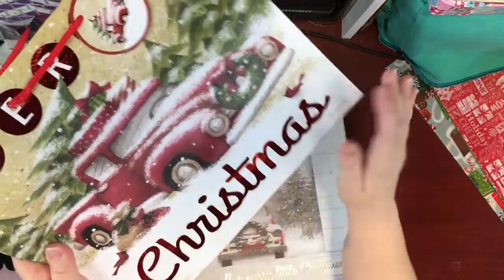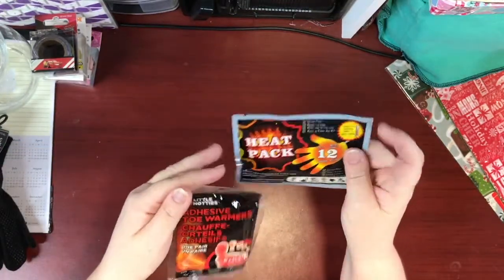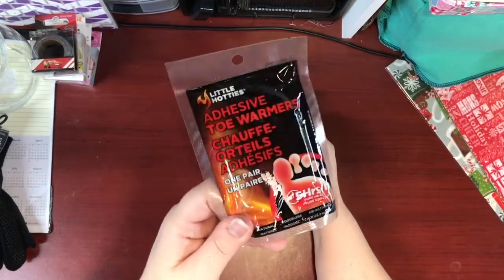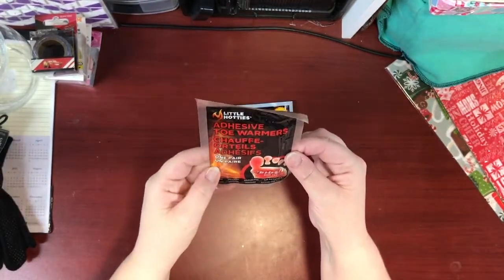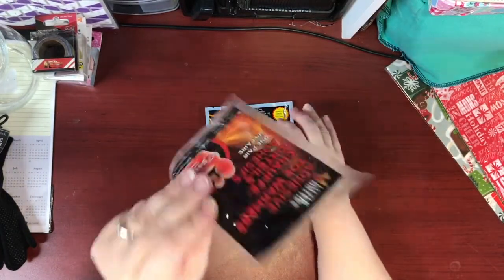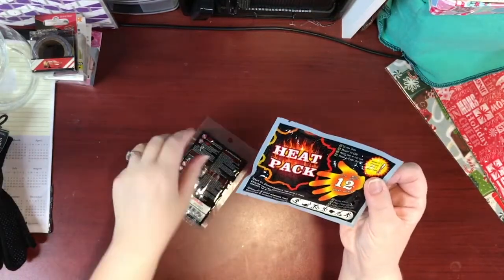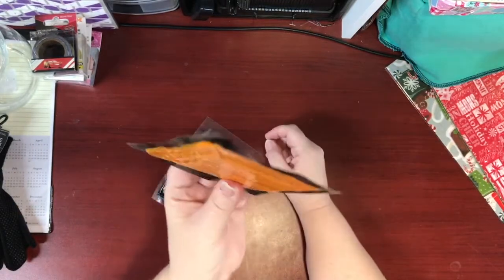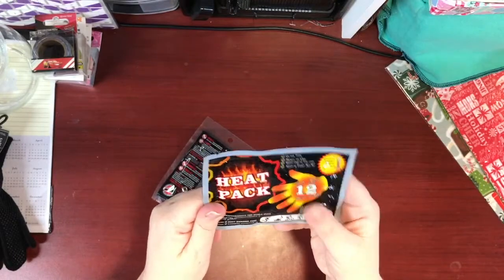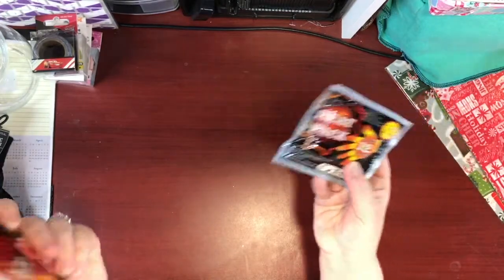I picked up these little Hotties adhesive toe warmers, good for five hours — you stick them in your shoes or boots when it's really cold. I also got heat packs for your hands that you put inside your gloves or mittens. I thought these would make great stocking stuffers for adults.